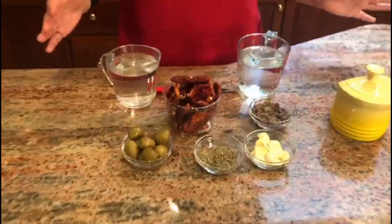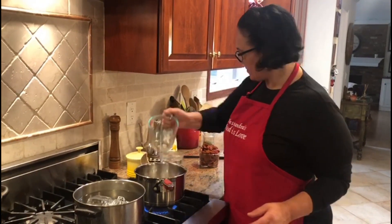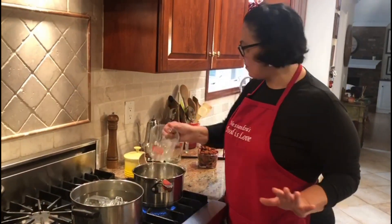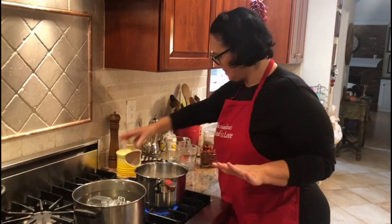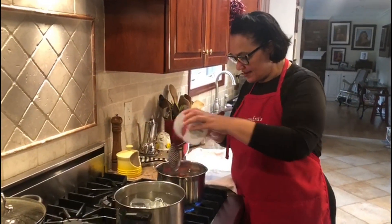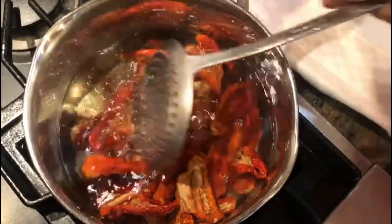And let's not forget these beautiful capers from the islands of Pantelleria in Sicily. I'm going to add my water and my white vinegar with a teaspoon of salt and bring it to a boil. The mixture is boiling — I'm going to lower the dry tomatoes in. You don't want them to cook, just get soft, so let's bring it back to a boil and then remove them.